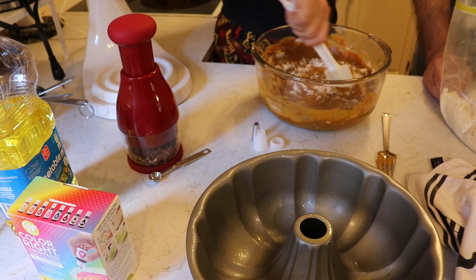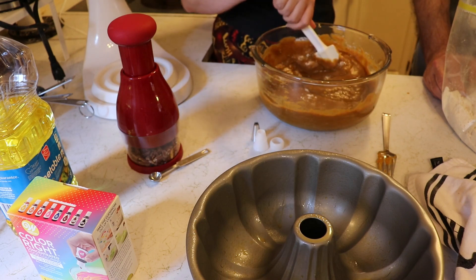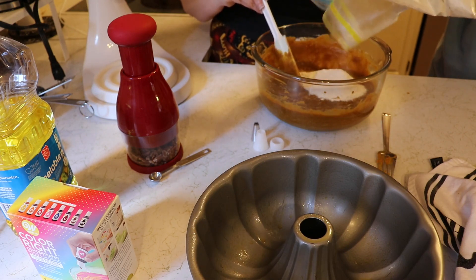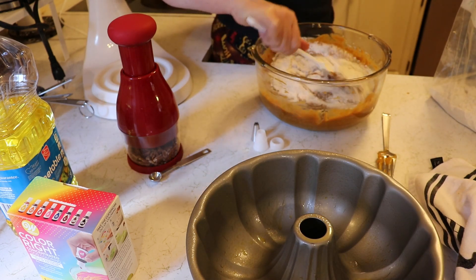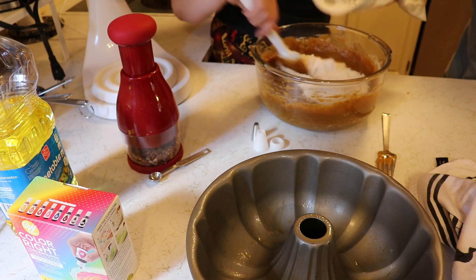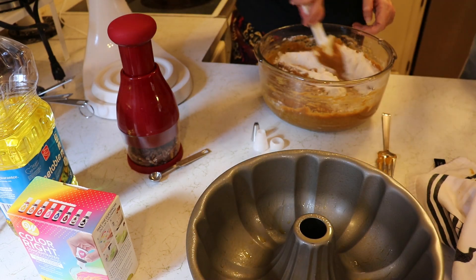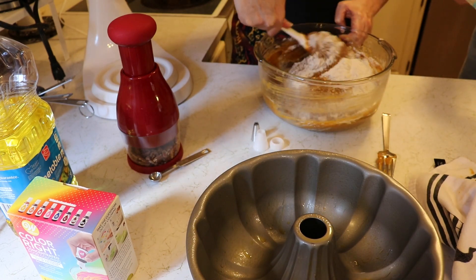No reason not to use the stand mixer, right? So why'd you give me the hand whisk? I asked if you wanted it and you said yes. I think he set me up, because he got the stand mixer out and set up and everything. I believe this would be the first Halloween trick of the year. The batter smells like pumpkin. Let's move to the stand mixer to get it smooth — the recipe says stir the wet and dry mixtures together, then whisk until smooth.